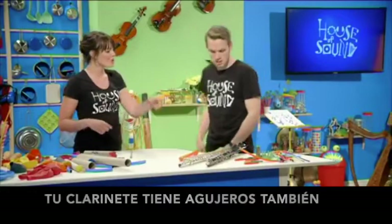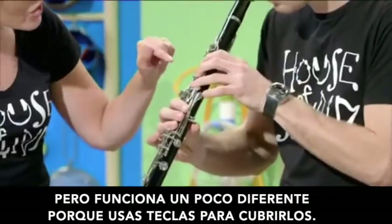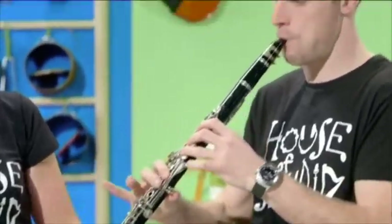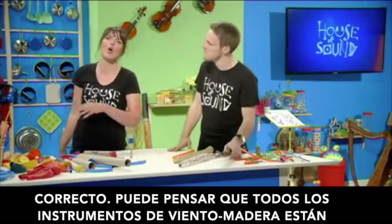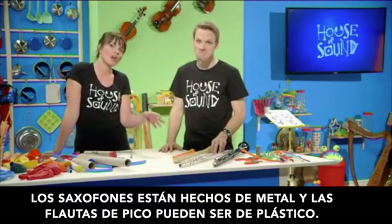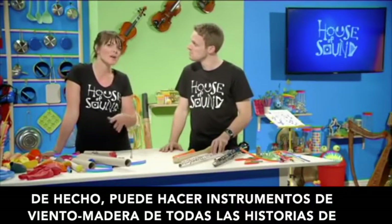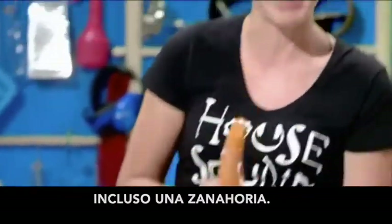Your clarinet has holes in it too, but it works a bit differently because you use keys to cover them up. You might think that all woodwind instruments are made of wood, but they're not. Saxophones are made of metal and recorders can be plastic. In fact, you can make woodwind instruments out of all sorts of things — even a carrot.